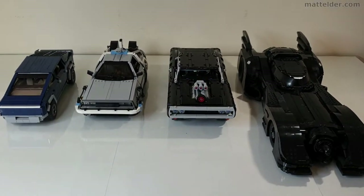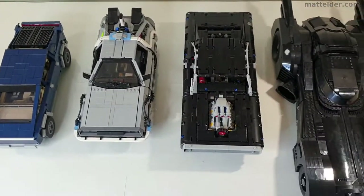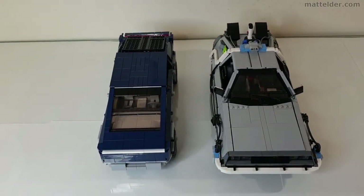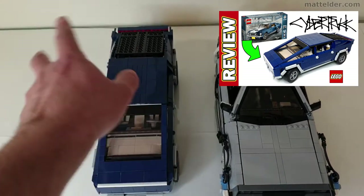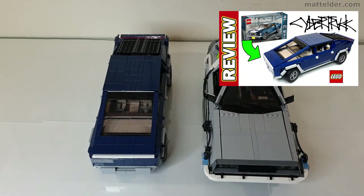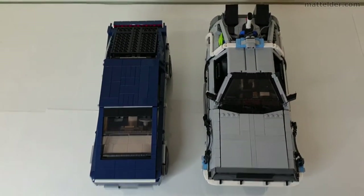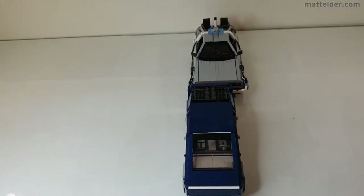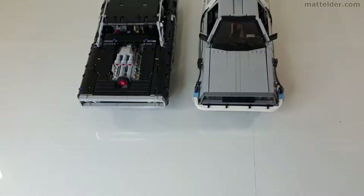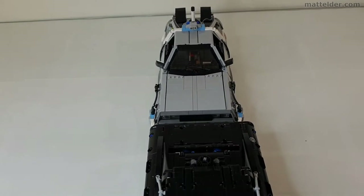Here I wanted to give a bit of a comparison with some other Lego cars currently available so you can get a sense of how big it is. Here we have the DeLorean compared to the Tesla, which is actually a remocked version of the Mustang — roughly about the same size because it uses all the same pieces. Click around the video to see a review and breakdown on that. Lengthwise they're about the same, and widthwise the DeLorean is a little bit wider. Comparing it with Dom's Charger from the Fast and the Furious movies, the Charger is a little bit longer but widthwise about the same.